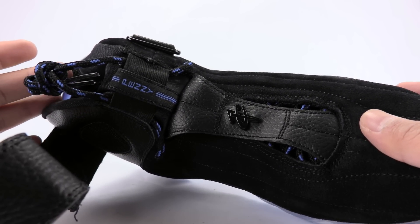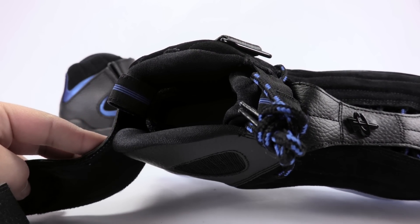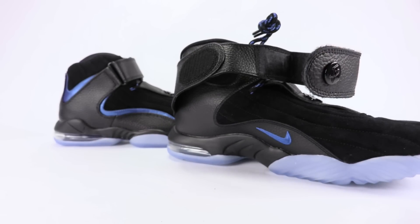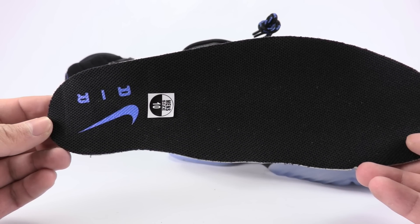I actually kind of like the laces too — the black and blue. Hits all black on the inside. And then I did pull out the insole — all black once again — and the swoosh done in blue.